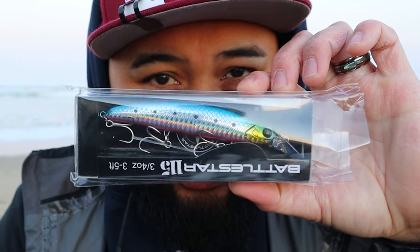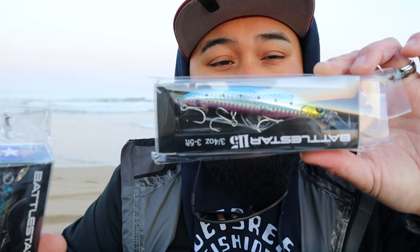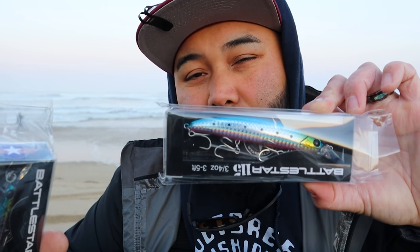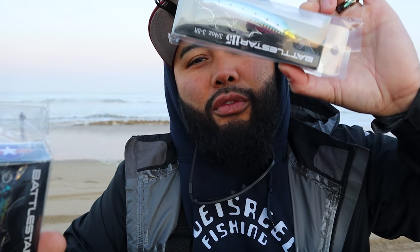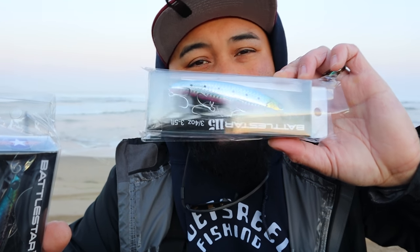Last but not least in terms of products — you know I like my Khaleesas, but a friend of mine just started a company and he's got these Battlestar 115s. We're going to try them out today. Our boys are already throwing Khaleesas, but it'll still be good to experiment with these. They're 115 millimeter, three-quarters of an ounce so they're heavier — they should cast pretty good. The key feature: it dives deeper but it floats. When you stop your retrieve it'll actually slow-float, so if you get a little hung up on structure, give it some time and it may float up and come right back. He's been doing really well on species down south like halibut and calico bass with this. Hopefully I covered everything — let's finally fish.